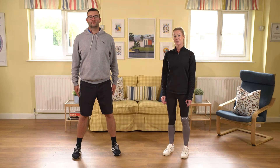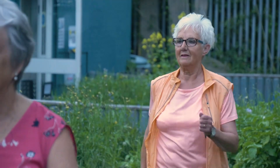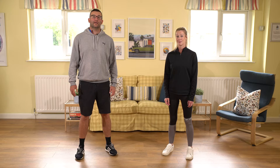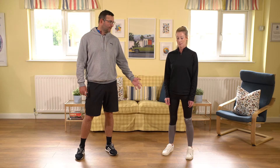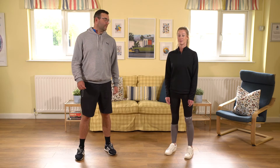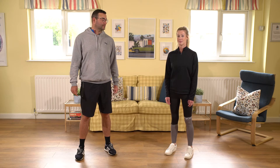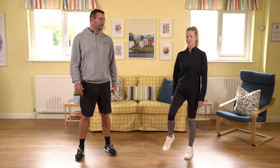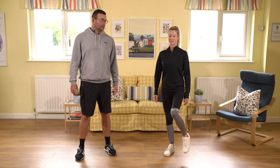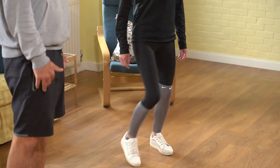And relax. So today's exercise is cardiovascular, and the exercises are going to be high knees and leg curl. We need to find ourselves a space, feet hip width apart. When we do this exercise we're going to raise our knees up just below hip height, one at a time, transferring body weight as we go. With it being a cardiovascular exercise, we want to try and build a rhythm.